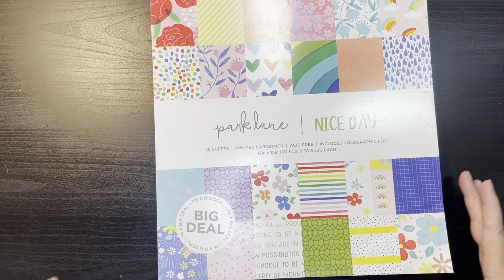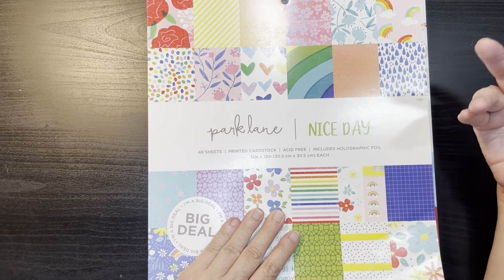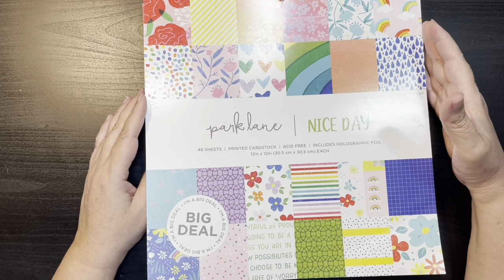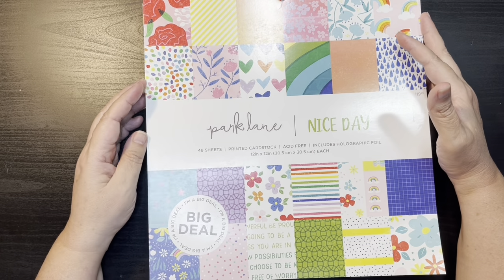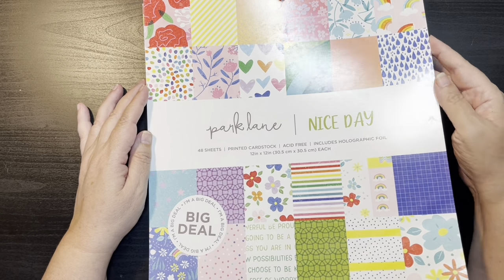The next one we have is Nice Day. If you're looking for something bright, fun, summery — kind of on the Amy Tangerine, Vicki Booten kind of a look — this might be the one you're looking for. This is Park Lane's Nice Day.